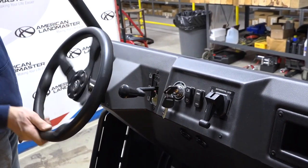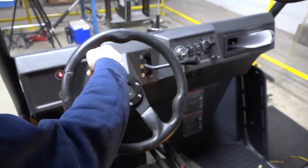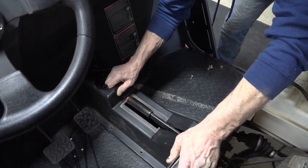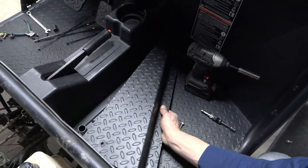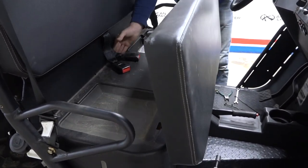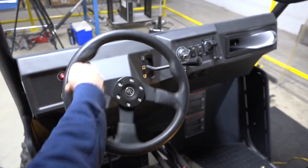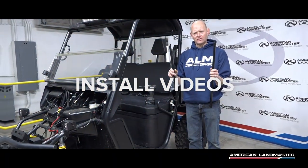Turn the key to run and you now have power steering. You should be able to turn the steering wheel by using only one finger. Now that we've tested out our installation, it's time to zip tie any loose wires together and put things back together. And there you have it — your power steering is successfully installed. On average, this install takes about one to two hours to complete. We hope you've enjoyed this video and found it helpful for your installation. Thank you and see you next time.